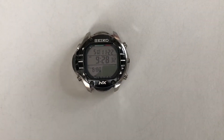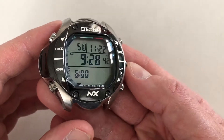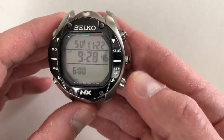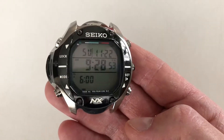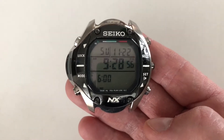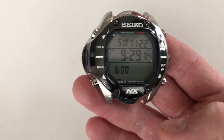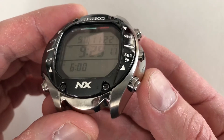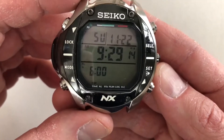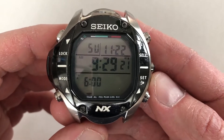Good morning viewers. Today I'm going to do a quick review on this Seiko Marine Master diving computer. This watch is sort of a niche item among collectors, or perhaps real dive watch enthusiasts or real divers. It's certainly the epitome of a tool watch. It was made by Seiko, originally released in 2000, and the model number is SBDK001. It was labeled the NX Marine Master Diving Computer. This was a JDM model, produced for about three or four years and then discontinued — roughly 2000 to 2005 was its product life.